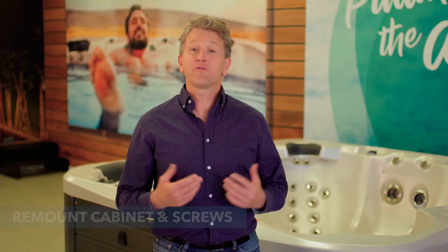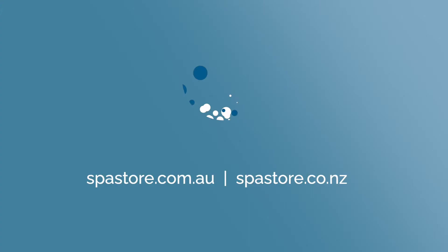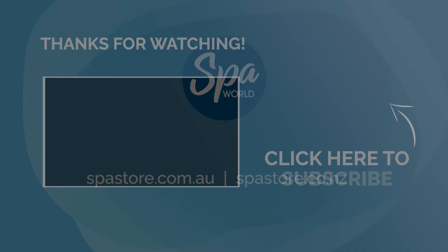Hopefully this short video has helped you understand everything you need to know about maintaining the UVC system in your spa. All of the parts shown in this video can be purchased from spastore.com.au or spastore.co.nz. Thanks for watching.